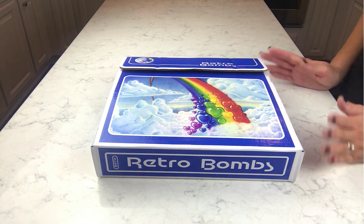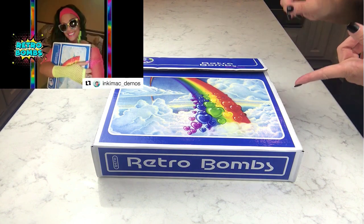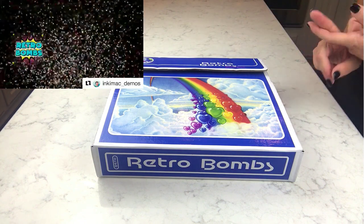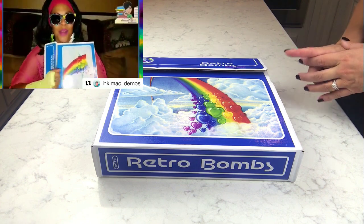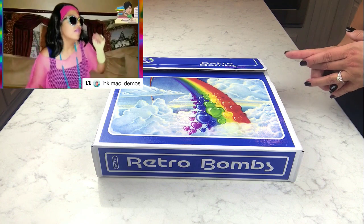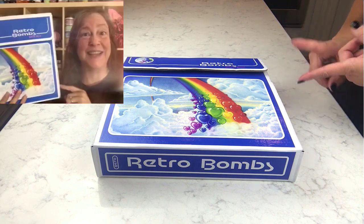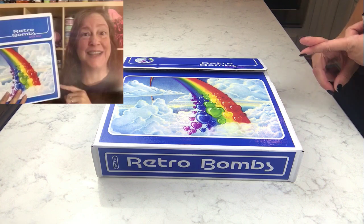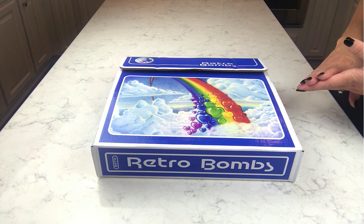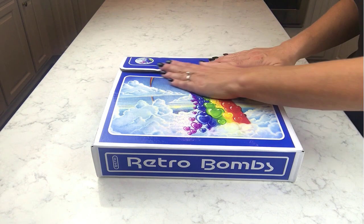There are two awesome unboxing videos already out on YouTube. Inky Mac has one — she is just so creative and incredibly entertaining, and she's always really honest, so I'm going to link that at the end of this video. Also, Lush a Lot has unboxed this, and I was really honored that she noticed it, purchased it, and unboxed it on her channel. Definitely go check those out when you're done watching.